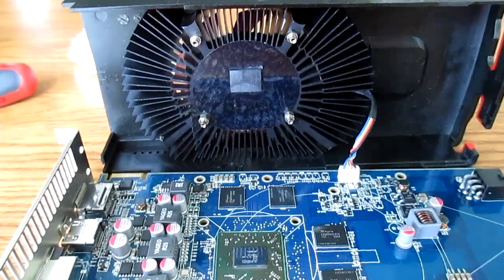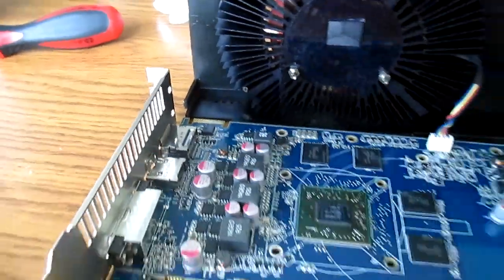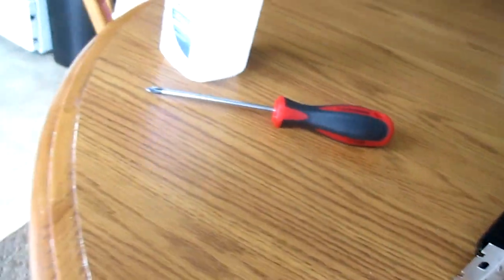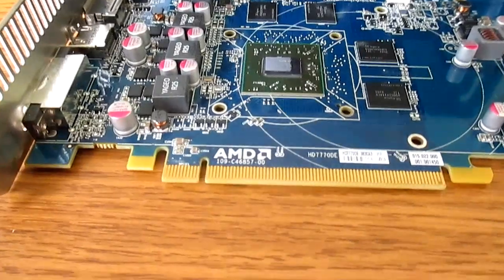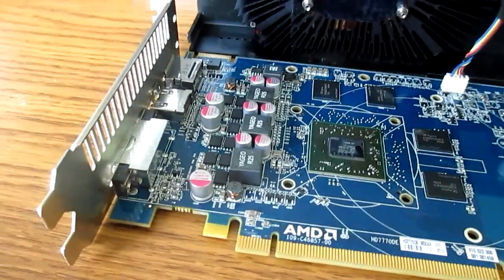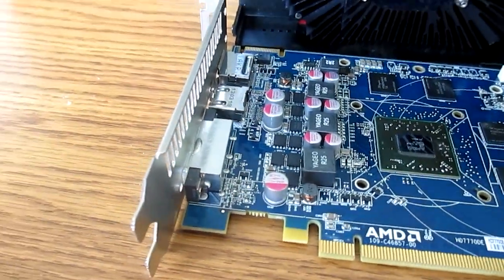Once you get the GPU block and GPU itself cleaned, take your thermal compound. By the way, I was right — the thermal compound on this thing was already going hard and crusty; it was that gray factory crap that's no good. So hopefully I'll see a decent temperature reduction by doing this. Remove the cap and apply a pea-sized dot on the GPU.